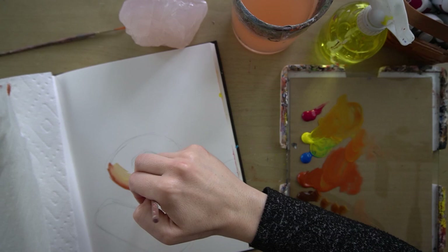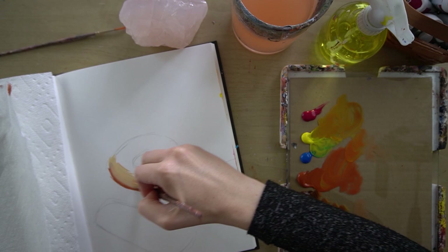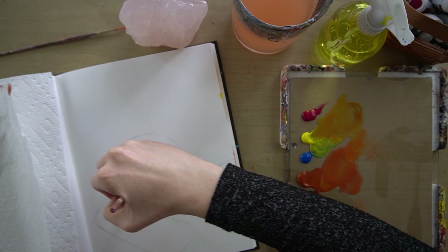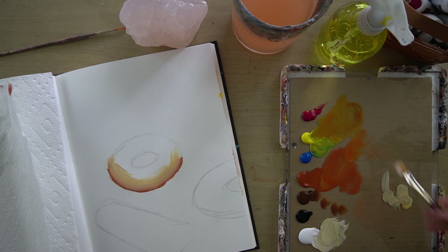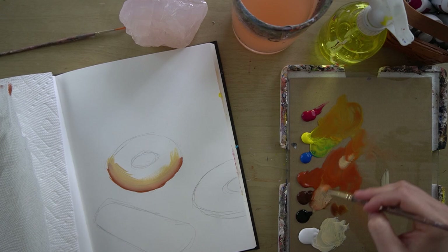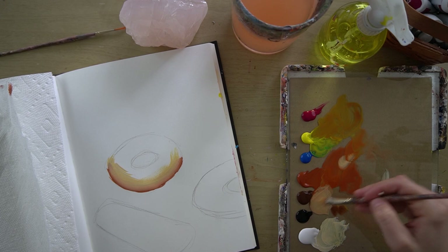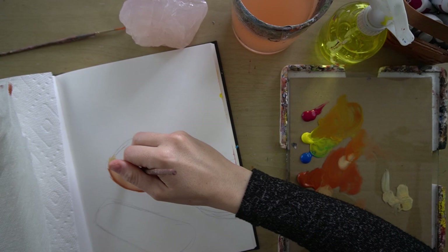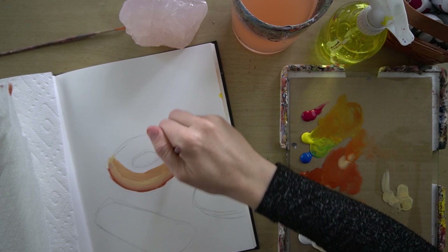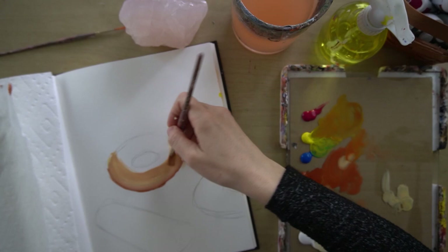I didn't add much water here. I'm going to go into a darker color using the same dirty brush — I didn't wash it out. I'm in the burnt umber and the burnt sienna, and I still have white on the brush, so it made kind of a warm tan.